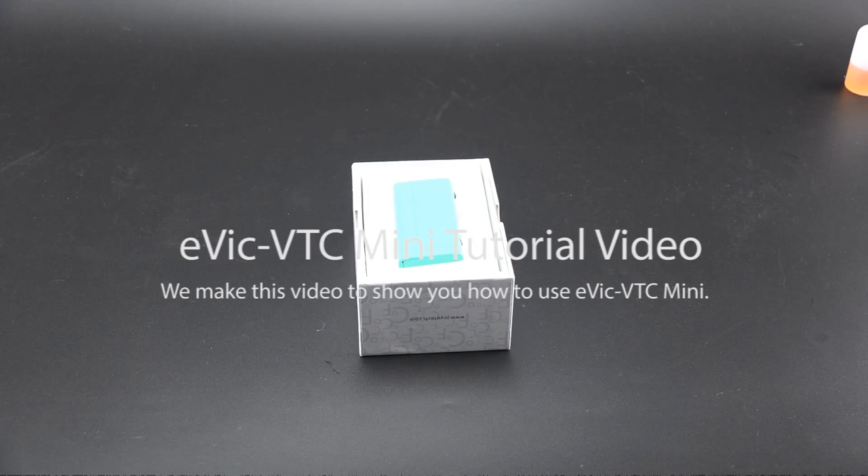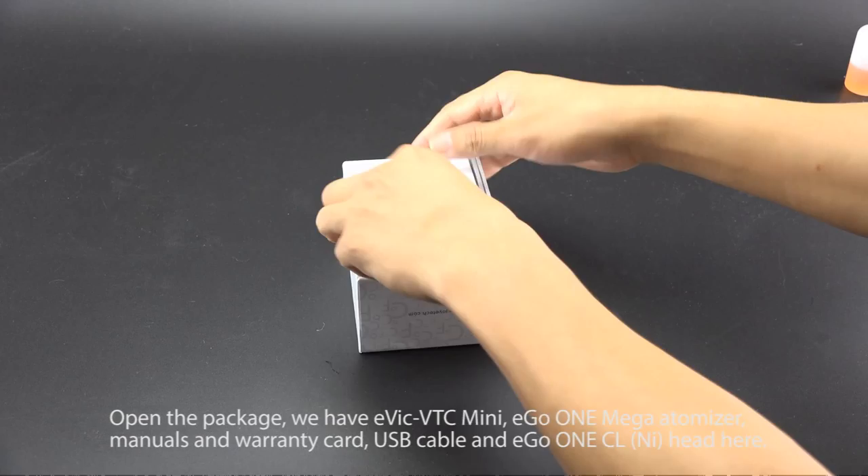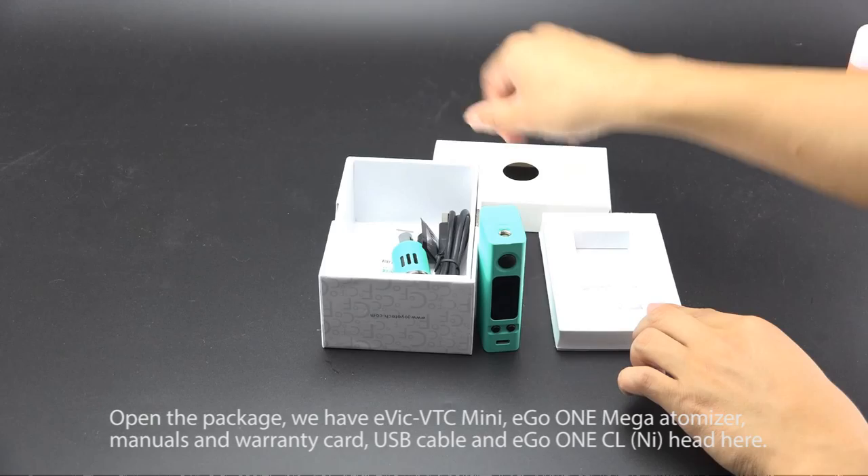We made this video to show you how to use the Evic VTC Mini. Open the package — we have the Evic VTC Mini, Ego One Mega Atomizer, manuals and warranty card, USB cable, and the Ego One CL Niko Head.